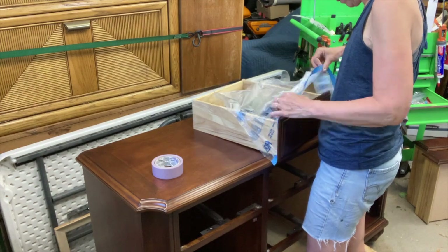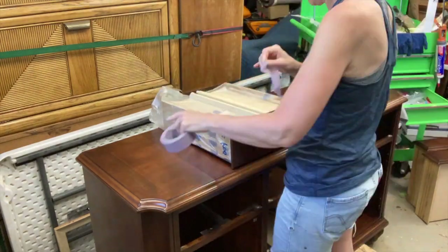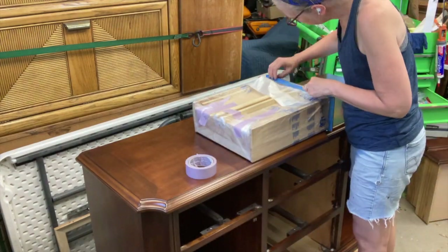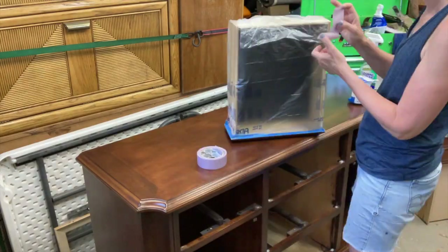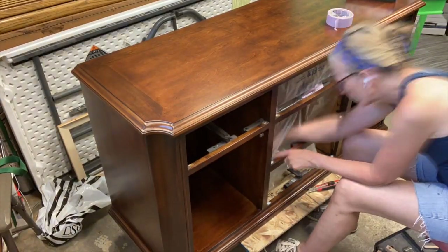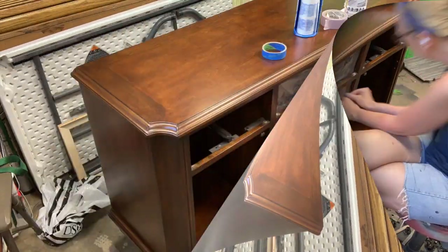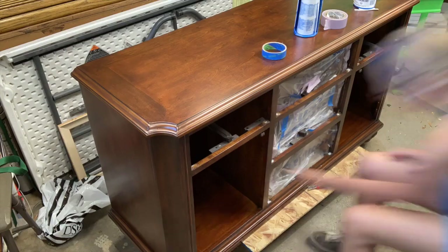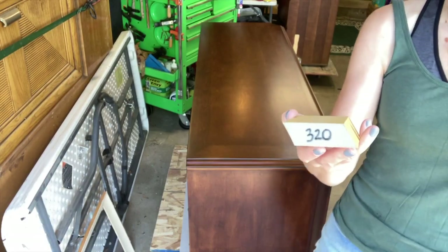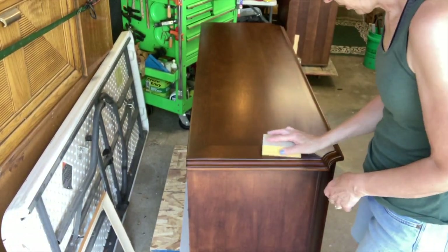I had planned on using my Wagner sprayer to spray this whole piece, and in order to do that I needed to use my Scotch Blue brand — it's just tape and plastic attached to it. It comes in a couple different sizes and here I'm struggling a little bit. It took me a while to get around all of those centerpieces. But the idea is just to cover it up, and it's really nice if you're going to use a sprayer.